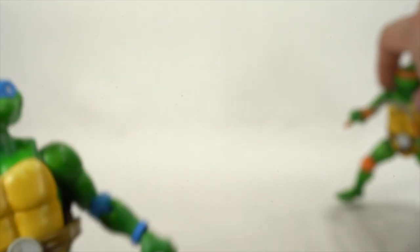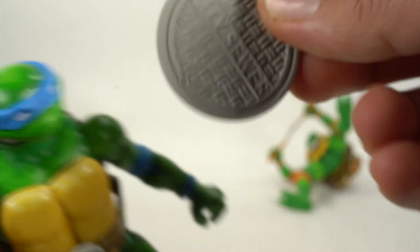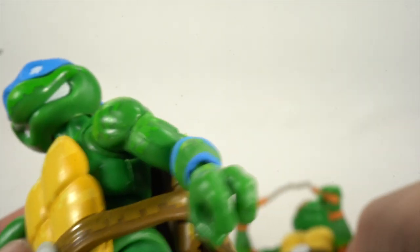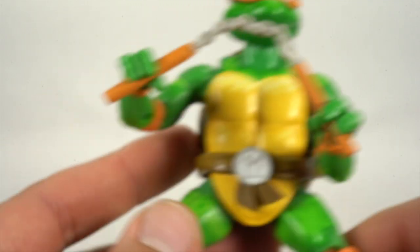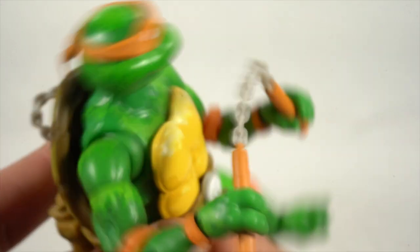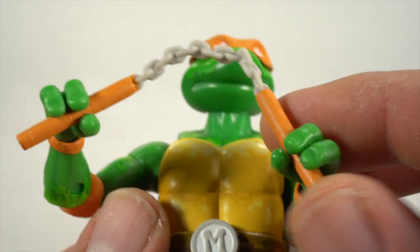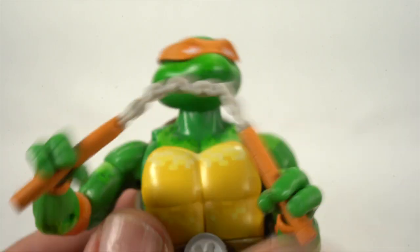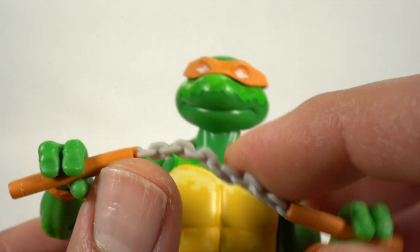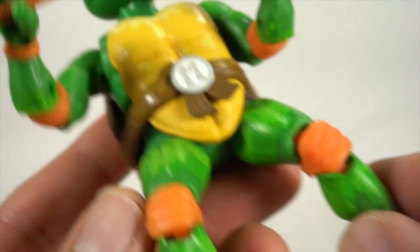There are turtle toes right there again, and Leo's bonus accessory is the sewer cover. We did take these with us driving over to the East Bay for Thanksgiving. My oldest was able to take everything out and put everything back in the box like it was brand new. We don't get any bendy wire with the nunchucks, but these are pliable enough where you can make it work. Nice detailed wrap in the sculpt right over there.